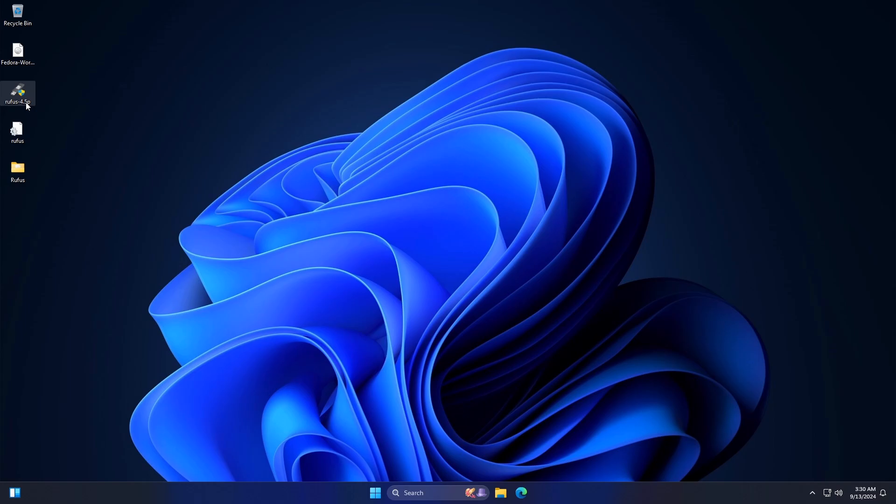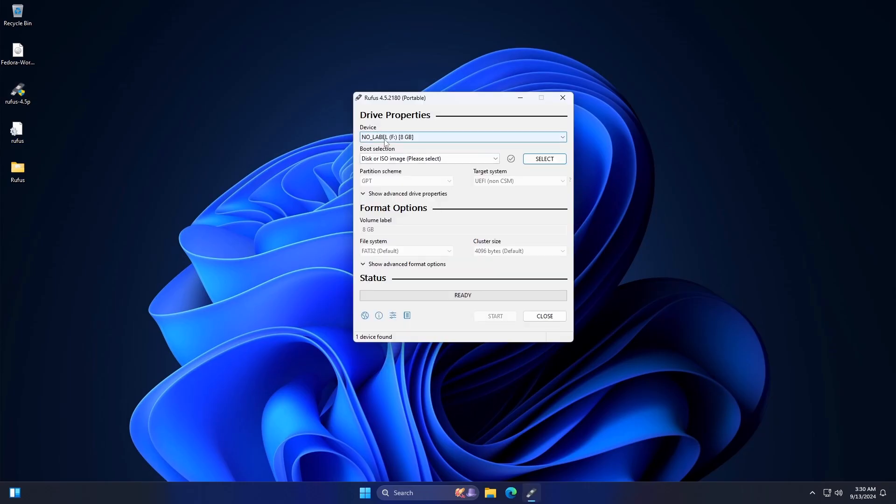Next, insert the USB drive into the computer and open the Rufus application. In the Rufus interface, enter the Device option and select the USB drive.